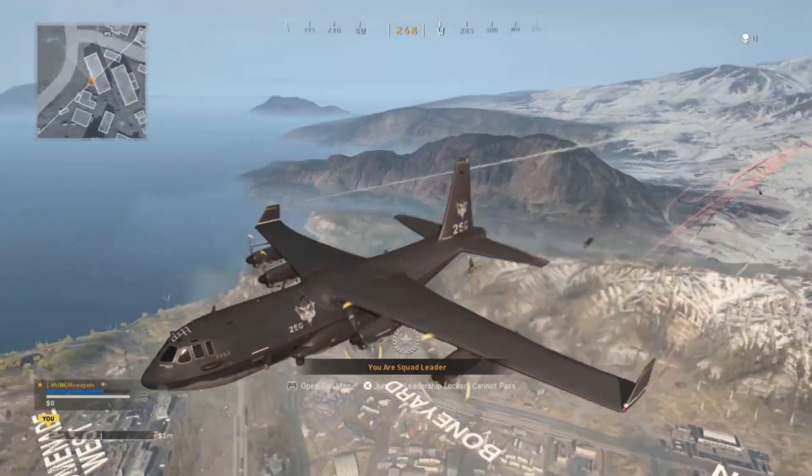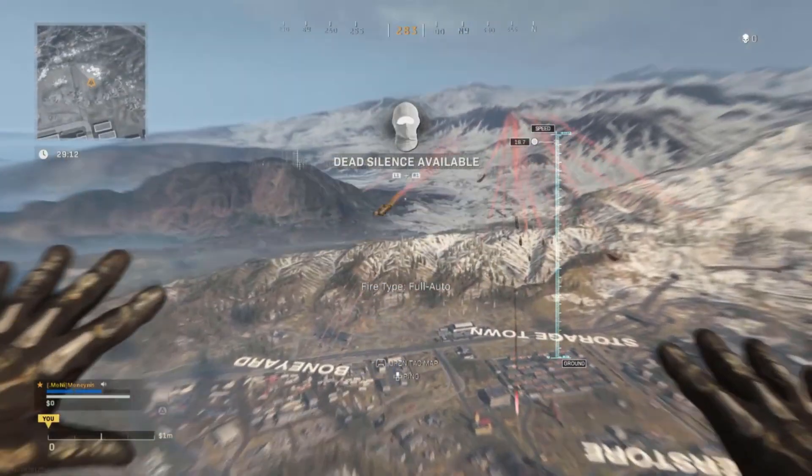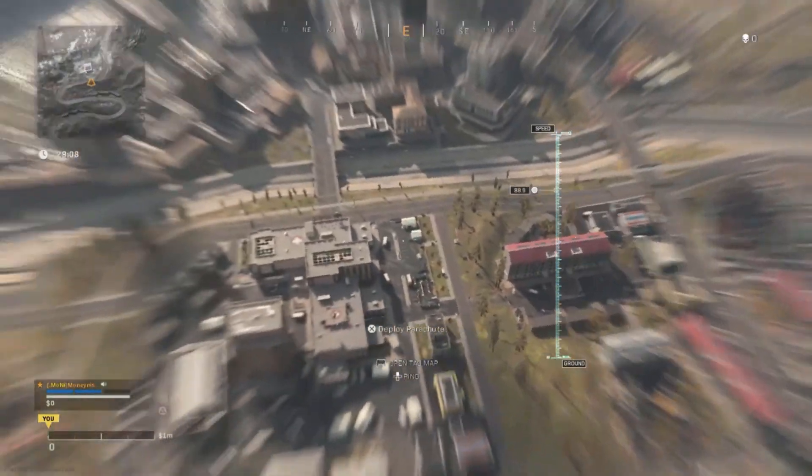If I said battle royale solos, I kind of lied — I accidentally meant quads plunder. Yes, we're going to go for at least 10 kills with this setup.